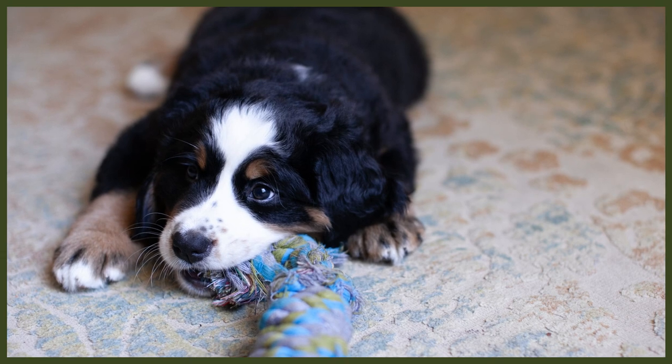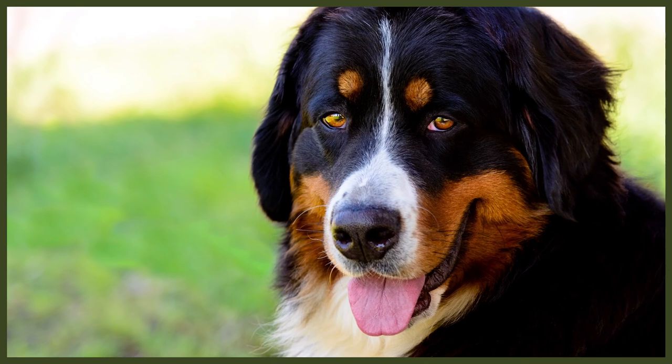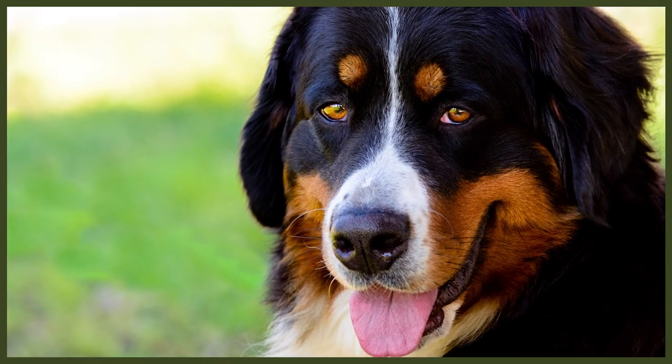Toys and training aids are the next thing you'll need to get sorted for your puppy's arrival. Certain toys can be really great for teething, training, redirecting them from chewing furniture, and providing mental stimulation. The Kong Standard is a must-have for all dog owners — it's a sturdy, excellent-quality toy that's great for toilet training and combating separation anxiety. More expensive toys tend to be higher quality and last much longer. Dog puzzles are also a fantastic way to provide mental stimulation with varying levels of difficulty, and they're a fun way to help combat separation anxiety.